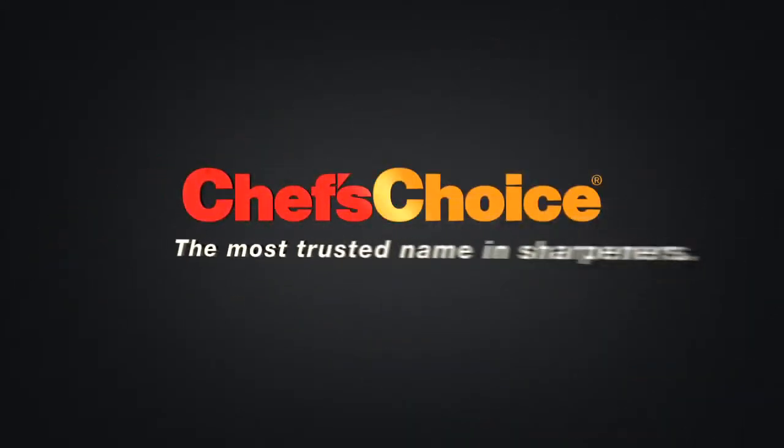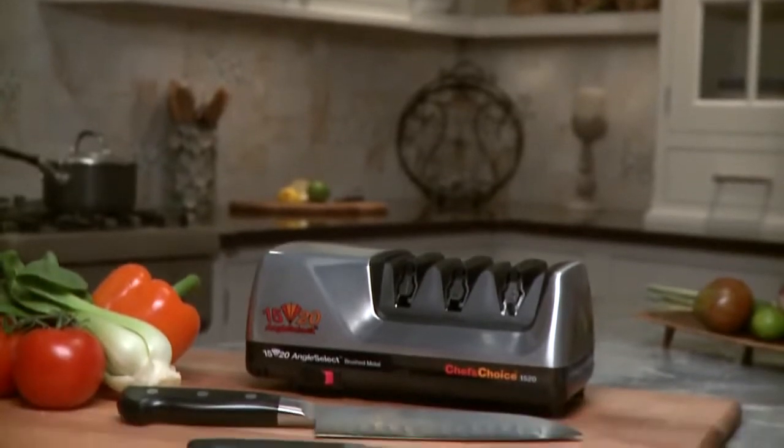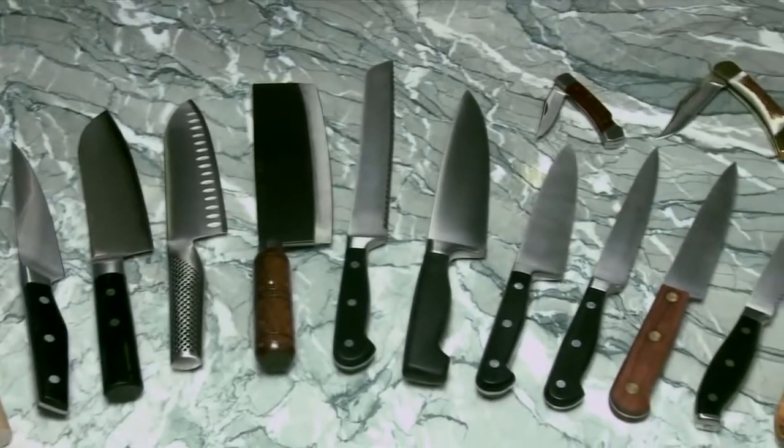Chef's Choice, the most trusted name in sharpeners. The Chef's Choice Angle Select Model 1520 is the world's most versatile sharpener, providing better-than-factory edges for all your Asian-style, American, European, and sports knives.